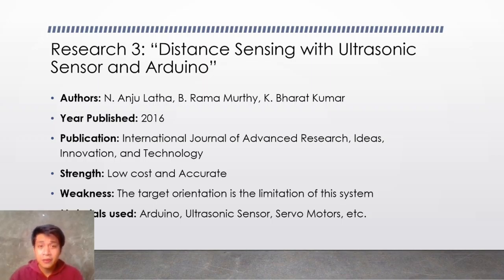Its strength is that it is low cost and accurate. The weakness is that the target orientation is a limitation of this system. The materials used are the Arduino, ultrasonic sensor, and servo motors.